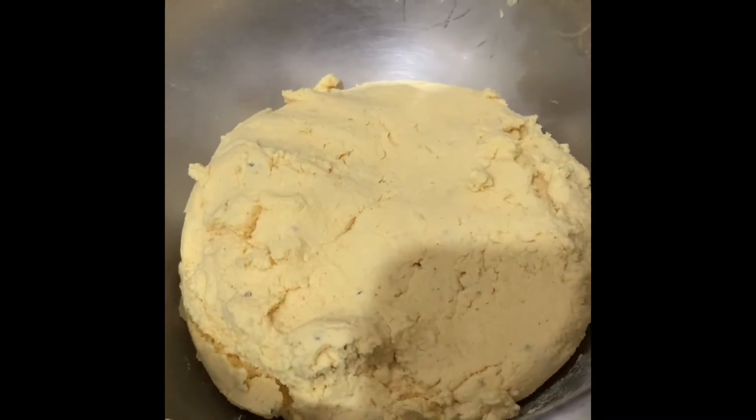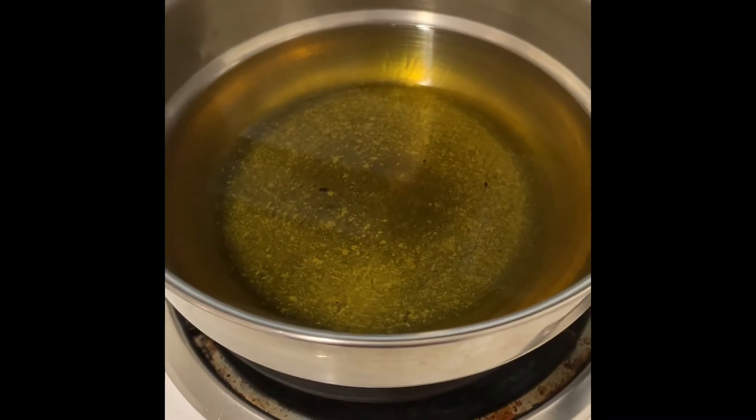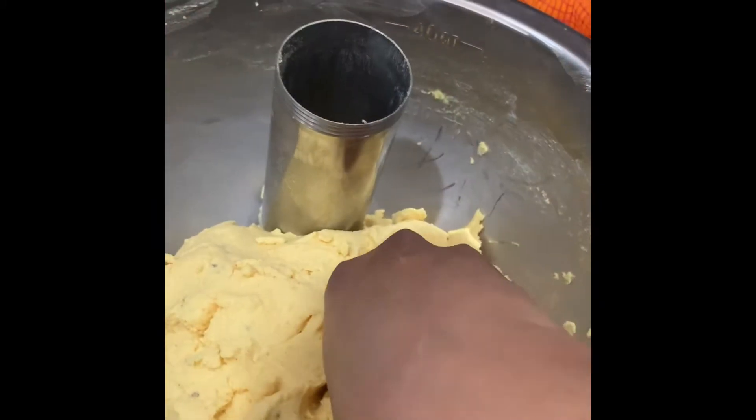After adding all the ingredients, our dough should be slightly thick. If it is runny, you can add some more rice flour to it. Now take sufficient oil for deep frying and make the murku as shown in the video.